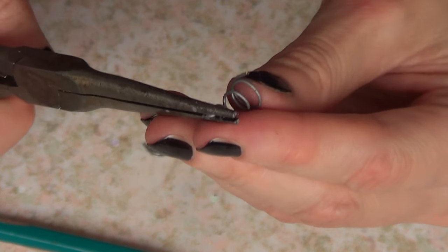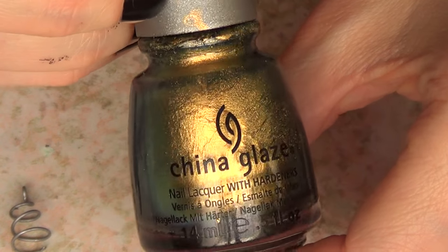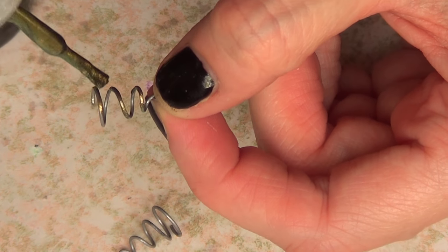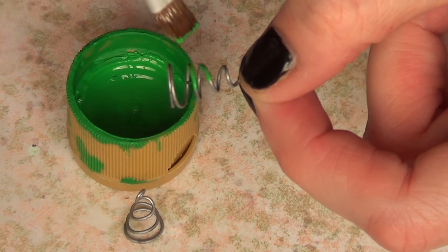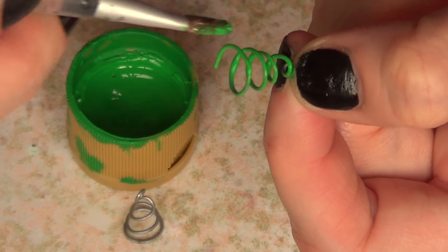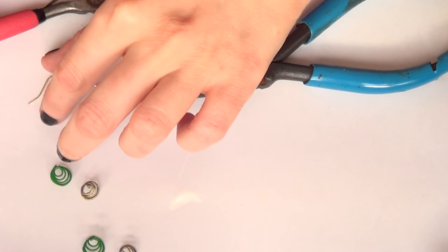Once that's done, I'm going to paint my trees. For the gold one I'm using nail polish - I prefer acrylic paint but I ran out of gold. I'll paint the whole thing and wait for it to dry. I also made a green one, because it's a christmas tree after all, so for that I'm using green acrylic paint and a brush. I'll give it a few coats.